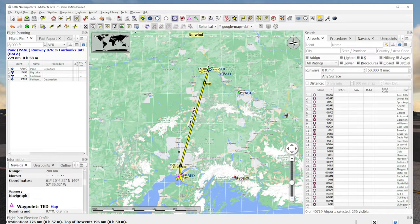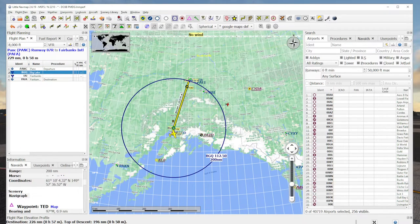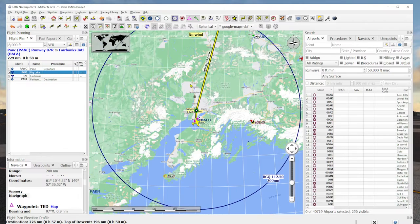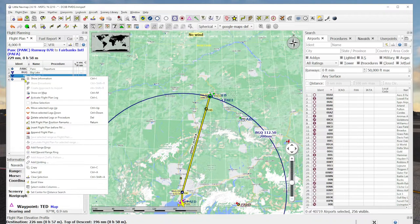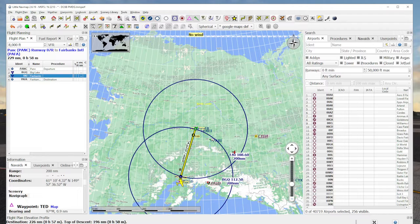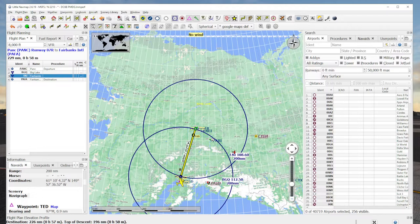You'll notice Fairbanks has the code FAI with an H after it, and there's an H after Big Lake too — that means it's a high-power VOR. Sometimes you don't pick up VORs even though you can see them on the map, usually because you're too far away. You can add a NAVAID range ring and see it's 200 nautical miles for the Big Lake VOR. We could stay on it pretty much all the way to Fairbanks if we wanted to. The Fairbanks VOR also has a 200 nautical mile range, so we should have really good radio coverage from either VOR for this entire flight.